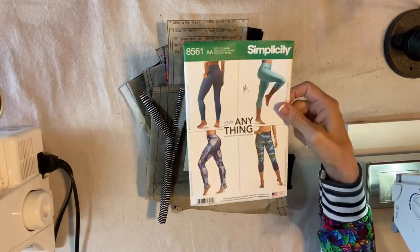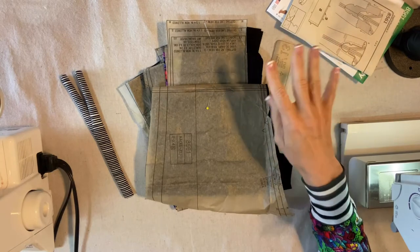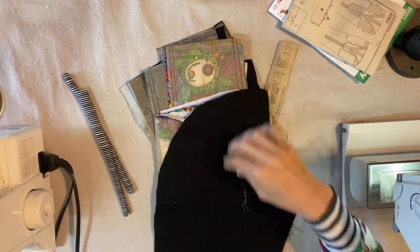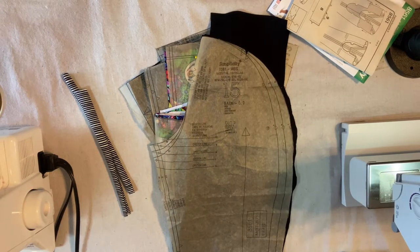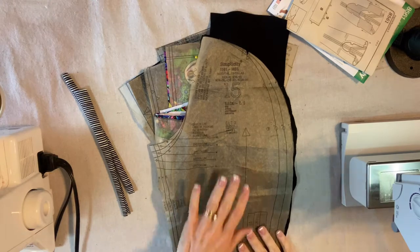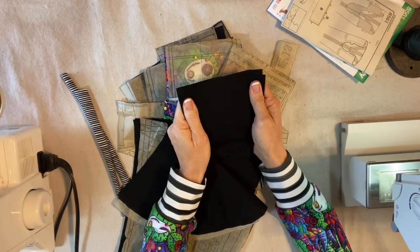To make these leggings today I'm using Simplicity pattern 8561 and I'm making the size medium. I've already cut all my pieces out and I've made it four times — it's always completely successful. I will use my sewing machine and my serger in combination. When I was in college my first roommate was named Gail, and whenever I was getting ready to cut out a project she taught me that cutting it out is half the battle. I'm using this black super stretchy fabric from Hobby Lobby and I took a picture of the end of the bolt to share it with you.